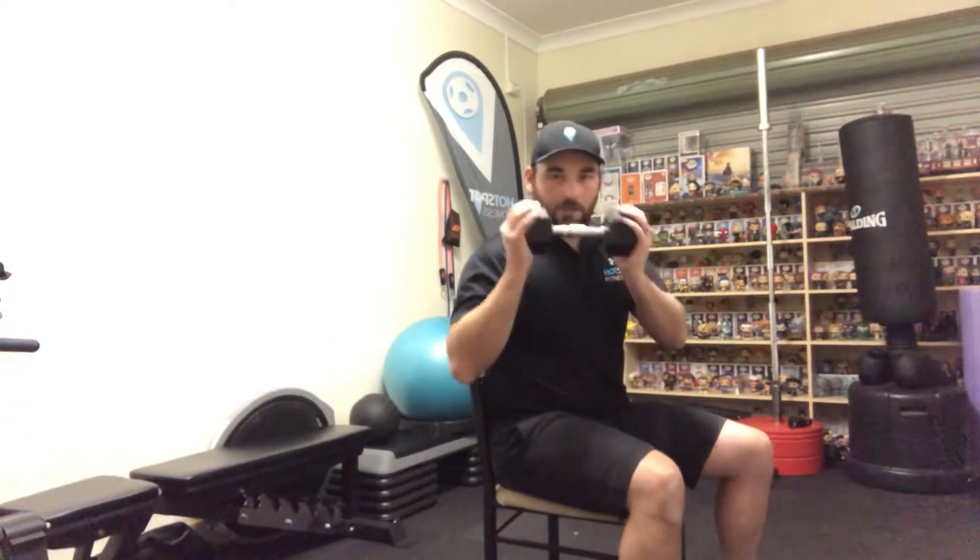We're going to do a seated above head tricep extension. We are going to use a dumbbell for this one. What I like to do is hold on each side. However, you can also cup the dumbbell on your thigh like so and then bring it up and over, but what I want to show today is holding on each side.